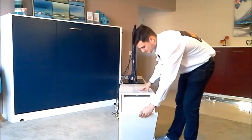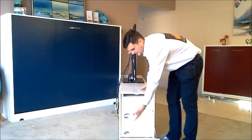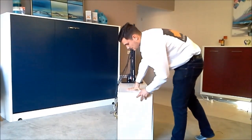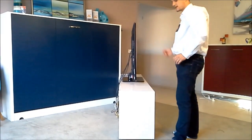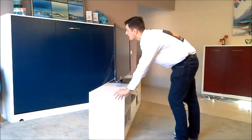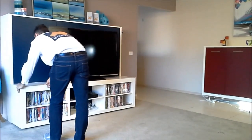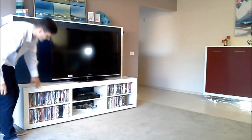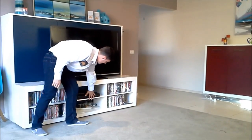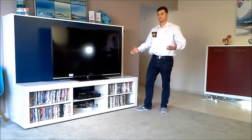There is actually another compartment which you can also use to store magazines or for cable management. If you go to the other side of the TV stand, there is another one of those compartments. As you can see, you can store DVDs here, electronics here, and also DVDs or anything else you would like to store.